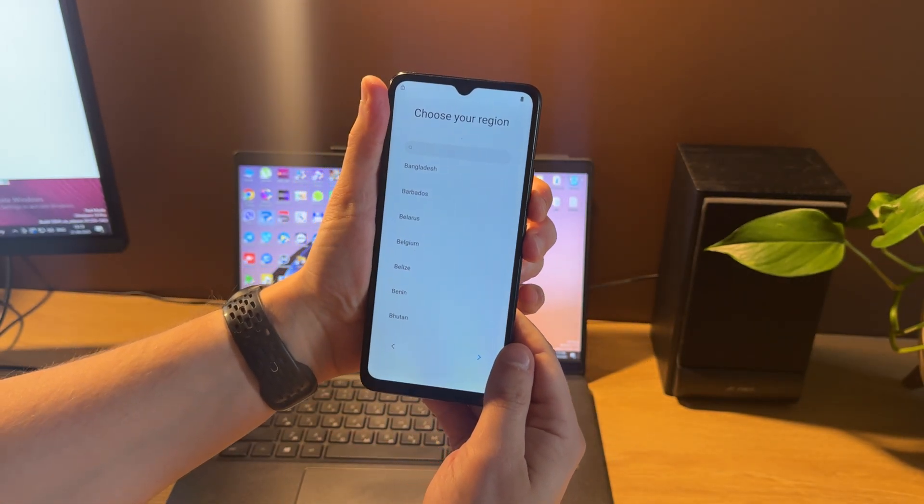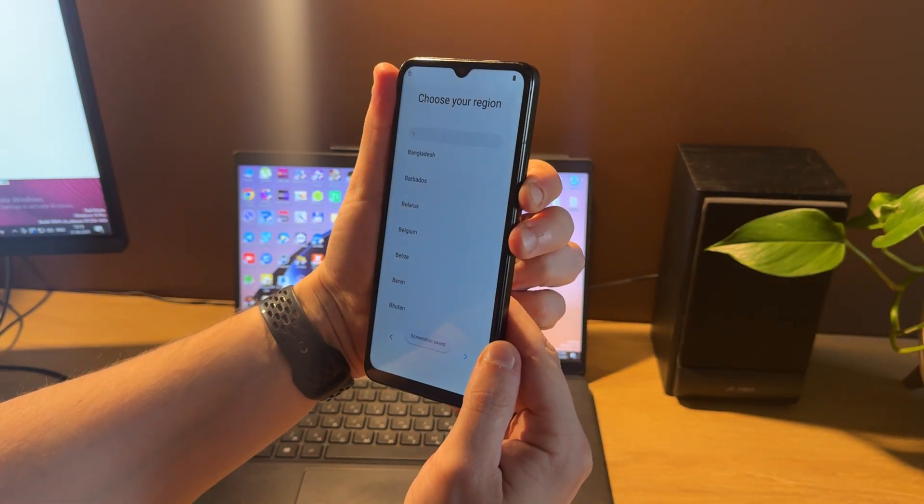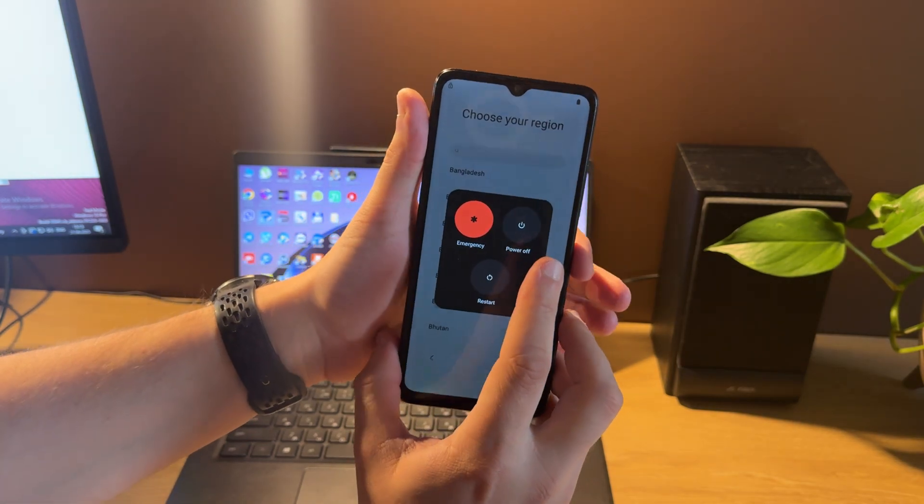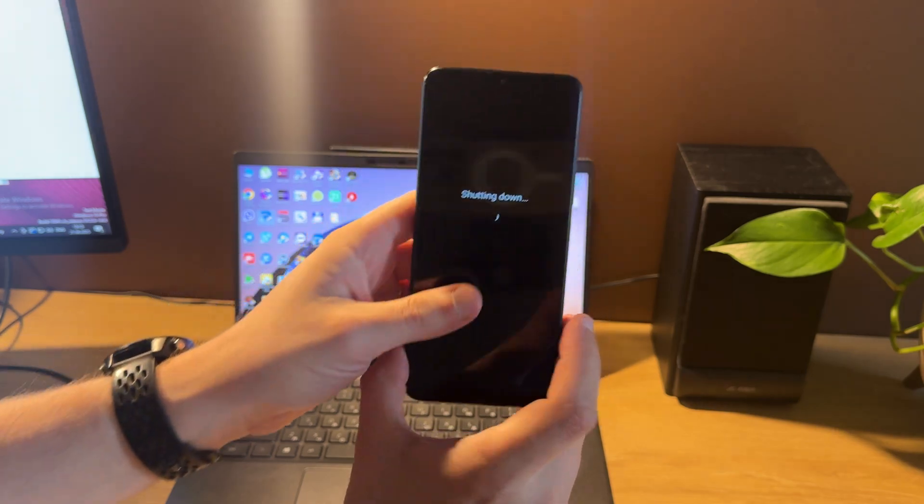Let's shut it down first. For this we need to hold the power key for a few seconds and then confirm by pressing power off.